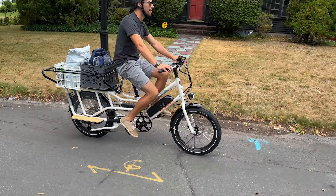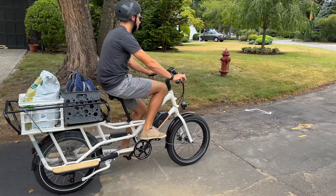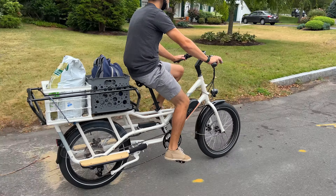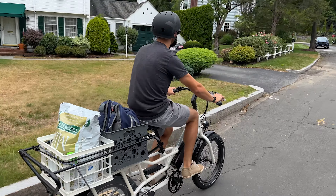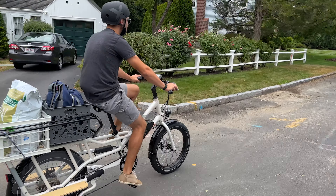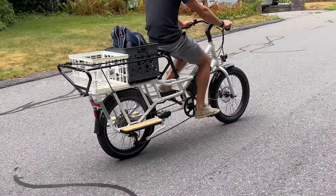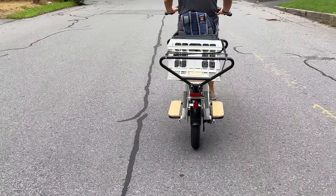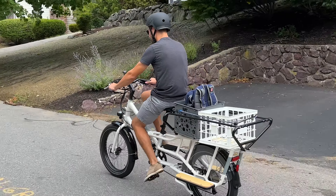Now for a few potential drawbacks we noticed on the Rad Wagon 4. First, there's no suspension, either front or back, so you'll definitely feel any large bumps and cracks in the road, so we recommend sticking to streets and bike paths. Also, since the tires are 22 inches and 3 inches wide, this is actually a custom size, so tube replacements will be harder to find. Your local bike shop might not have those tubes in stock unless they're a Rad Power seller.